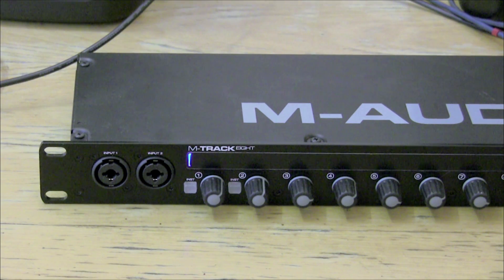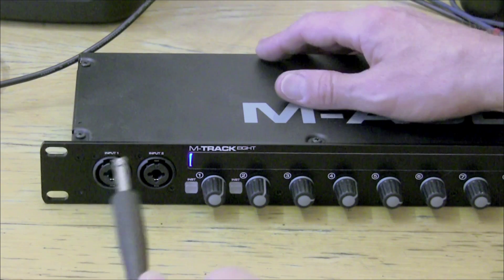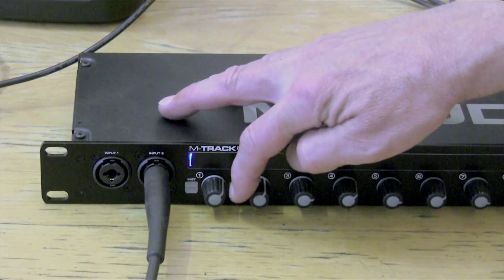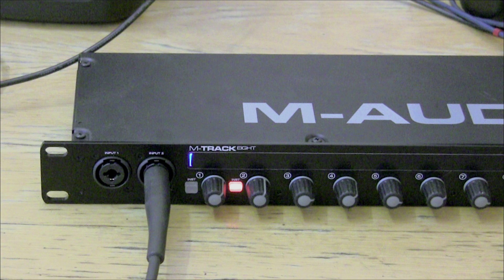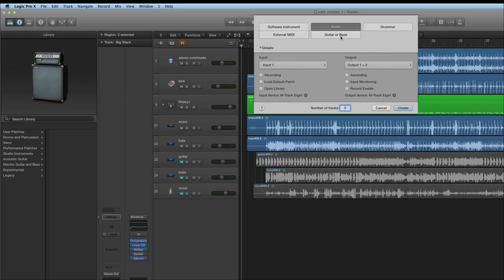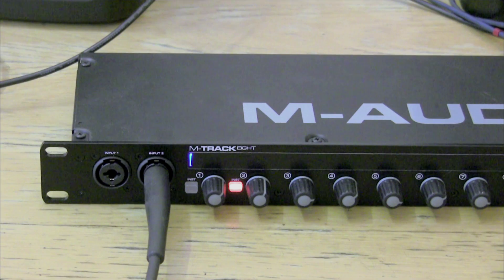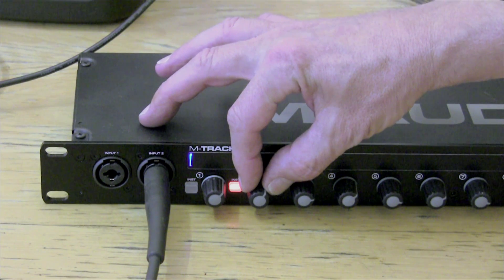Your third and final option for recording guitars in Logic is to record your guitars directly into the amp modelling rigs hosted in the programme. To do this, plug your electric guitar or bass into one of the switchable line/instrument level inputs on the front of your interface and switch that input to instrument level so it's receiving at the correct level for a directly injected guitar. Then in Logic, create a new special guitar or bass instrument track. Set the track to receive on that instrument level input — in this case, input two — then record your guitar through the amp modelling rig of your choice.